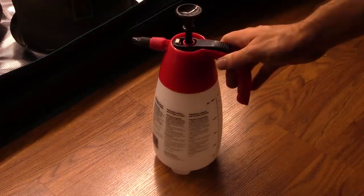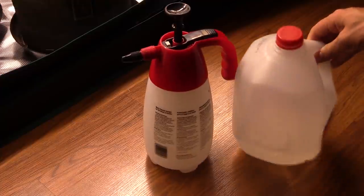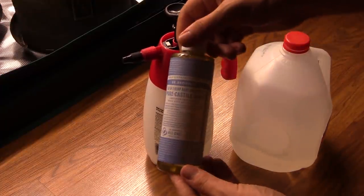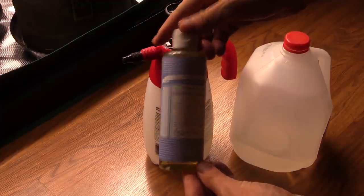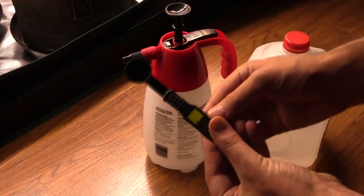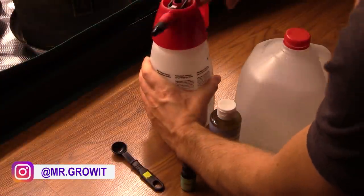Let's jump right into the recipe. I use this 48-ounce Chapin sprayer, some RO water, Dr. Bronner's soap - I'll link these products in the description section below - one teaspoon of soap, and of course your essential oil. I'm going to use peppermint today.